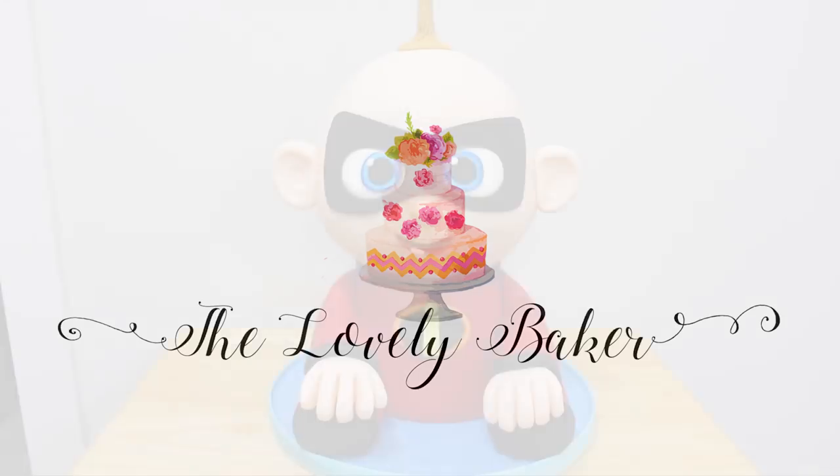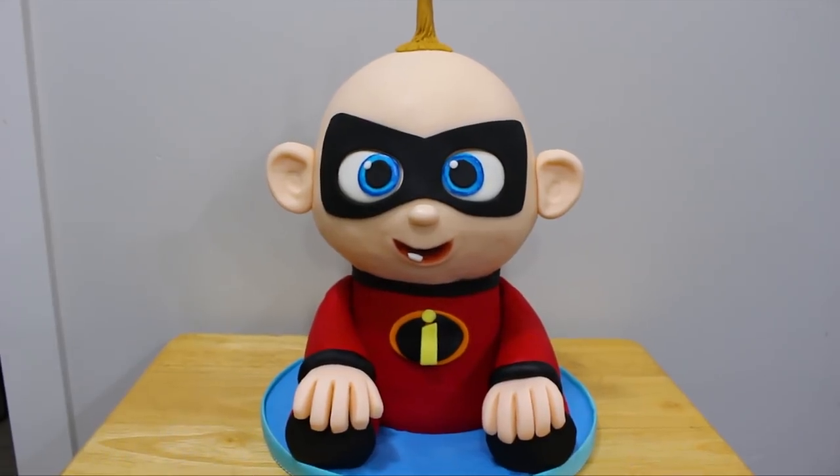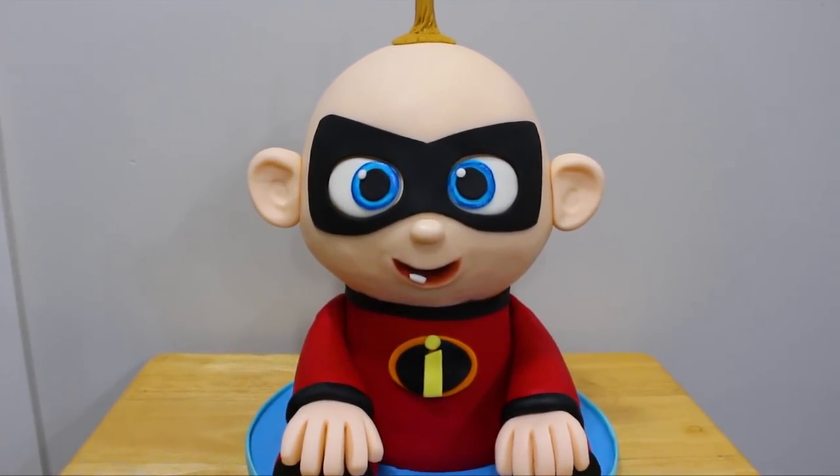Hey guys, welcome back to my channel and thank you so much for watching. In today's video I'm going to be showing you how I made this Jack-Jack themed cake from The Incredibles movie, so let's get right into it.